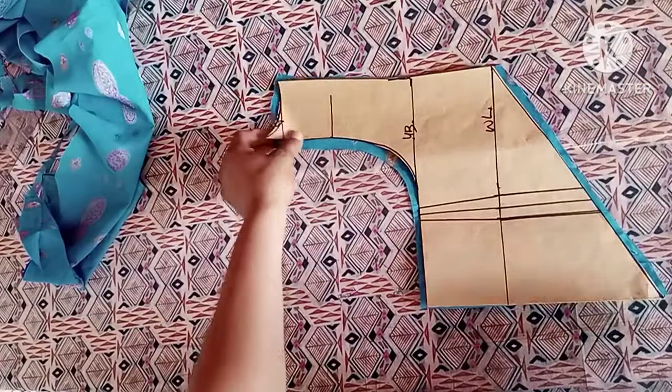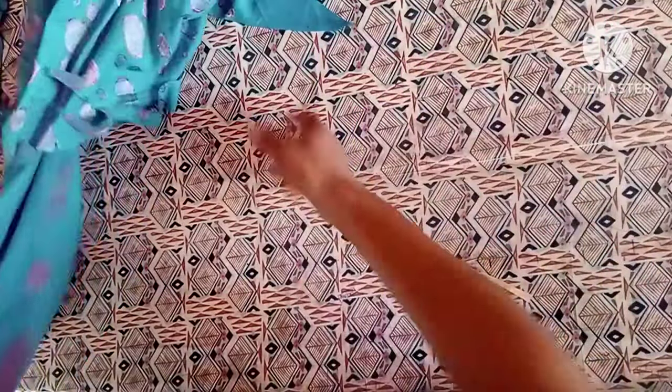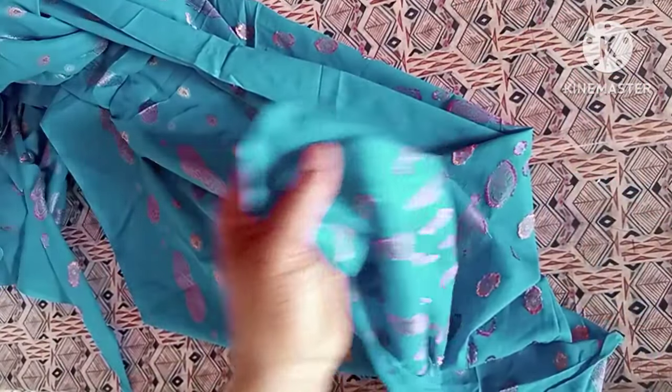Hello guys, welcome back once again on my channel. Today we will learn how to cut this beautiful milkmaid dress with a basque waistline. If this is your first time coming to my channel, you are highly welcome.